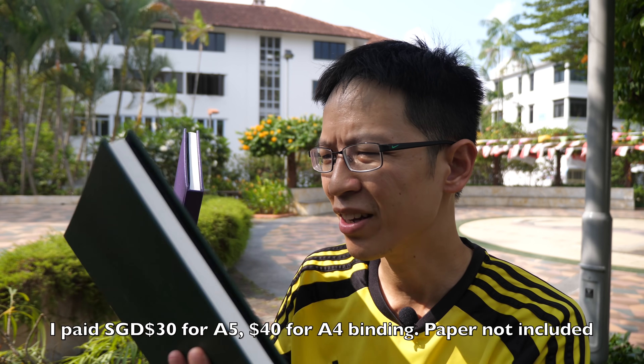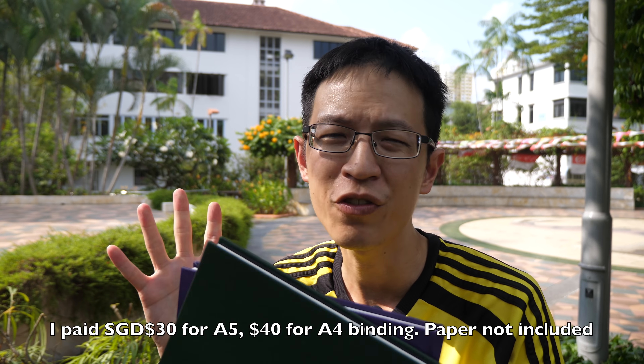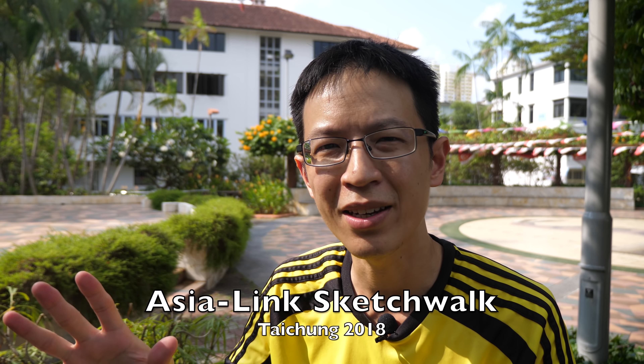They are quite pricey but definitely worth the money. I'll be keeping them for special occasions like my overseas sketching trips. Speaking of sketching trips, I have one coming up in October — I'll be going to the AsiaLink Sketchwalk happening in Taichung, Taiwan from October 3rd to the 8th. They've invited me to go and cover their event so I'll be making videos daily. Be sure to subscribe to my channel to follow those videos.